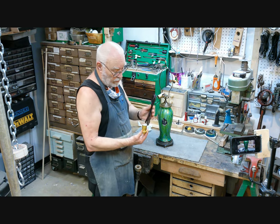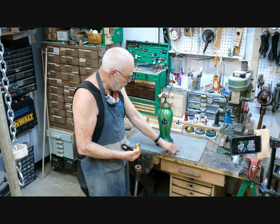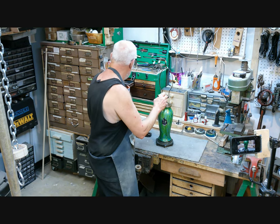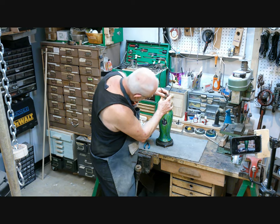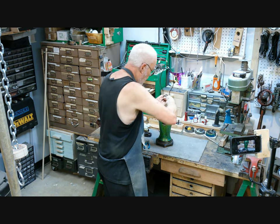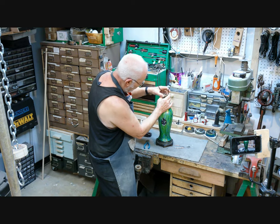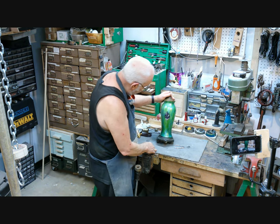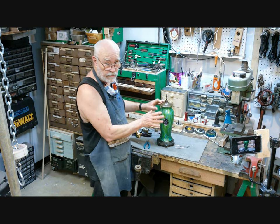Today we're going to put in a new cord and a new socket. The customer has requested a cord switch to be put about a foot away from the base of the lamp. The first thing we do is get the old stuff off of it. Fortunately for me, this neck is threaded onto the pipe that goes through the center of the lamp, so I don't have to take this apart to do this job.